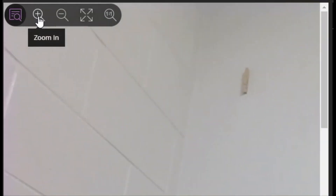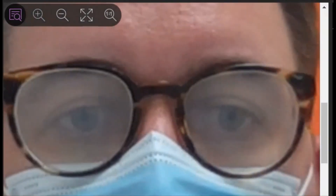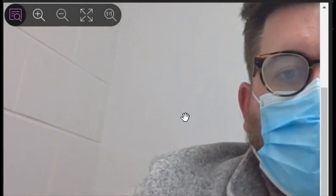Another skill to teach them is their at-home view settings when you are sharing content. In the upper left corner of your content, they can zoom into or out of the content you share — in this case your camera — so they can see your smart board or your glasses fog up with your mask.